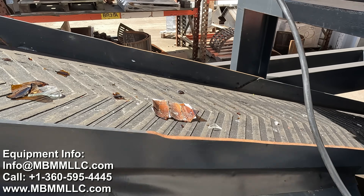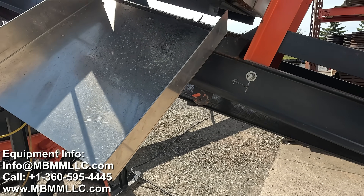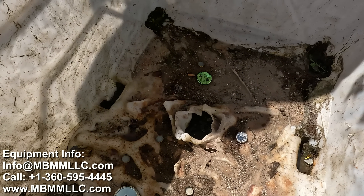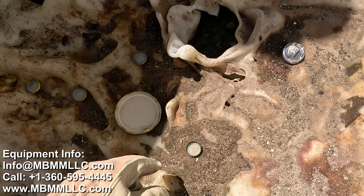Then it comes up this discharge conveyor under a cross belt magnet, and the cross belt magnet will pull any steel lids or caps from the stream and kick them off into a separate bin.